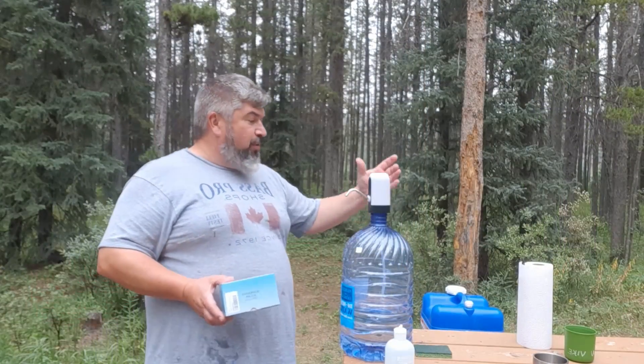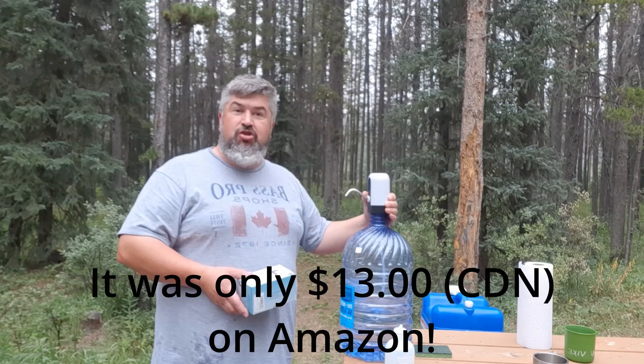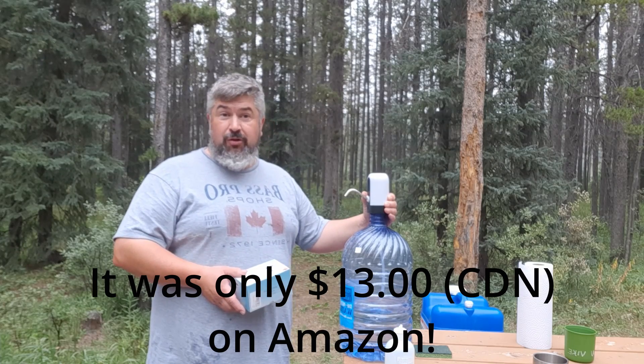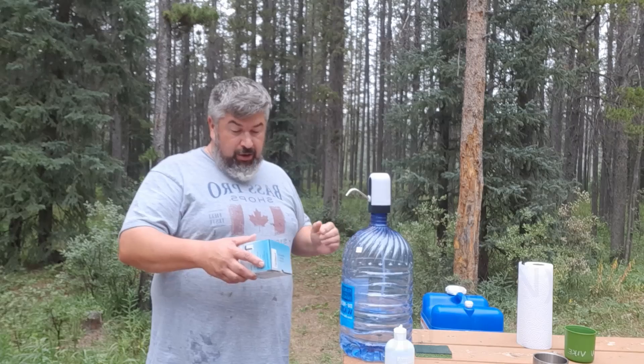Well, the weekend's almost over and this pump has done a great job. We've gone through almost three jugs of water and it's still pumping strong. I haven't charged it — I think it'll last a while.